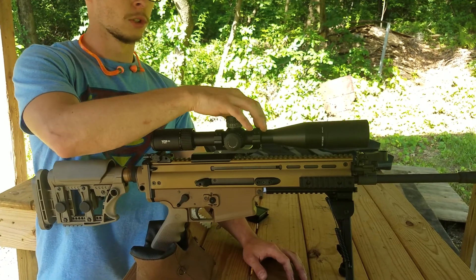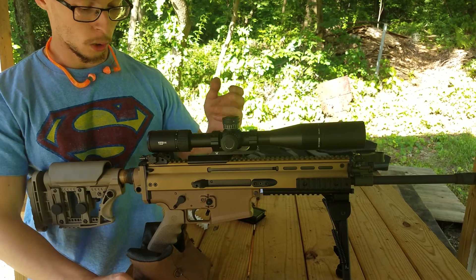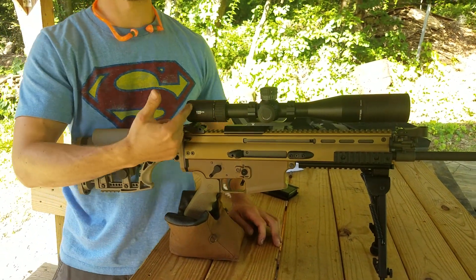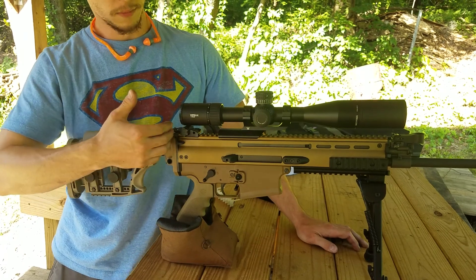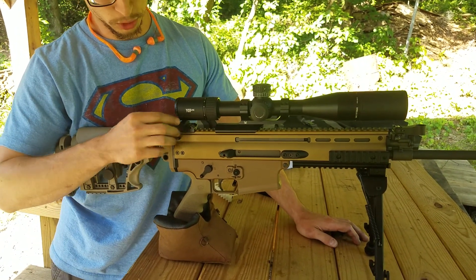The mount has four screws per set of rings. Going back from that, I have the stock flip-up rear sight, which I'm not really using because my scope is covering it. With the scope's eye relief and my particular length of pull, I just can't use it anymore, so I'm keeping it there just in case the scope were to break.